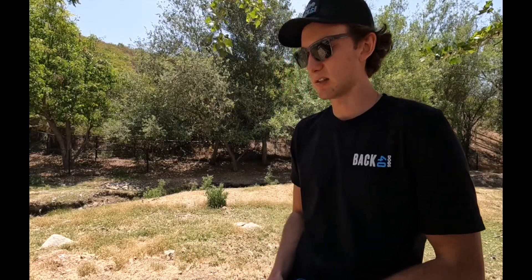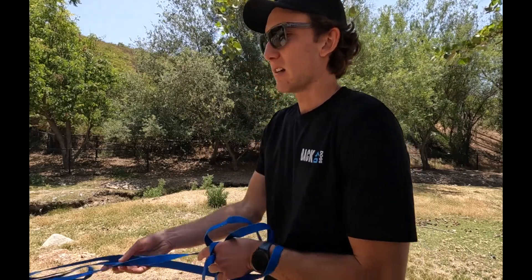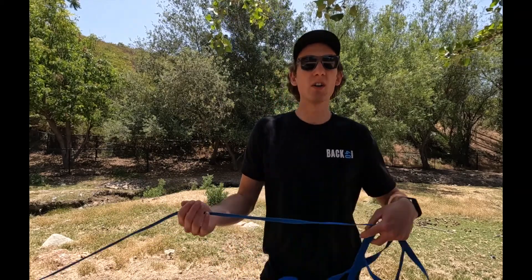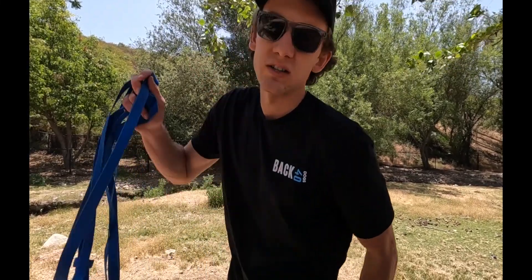Okay guys, so we're down by this creek area. There's all kinds of birds and lizards and things to chase that are way more interesting than coming back to me. So I have a treat with me and also have Bo attached to the long line. What we're going to do is have him kind of go out, wander, get distracted by things, and then when I call his name, I want him to look and come back to me.